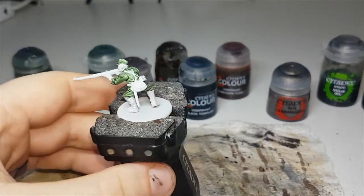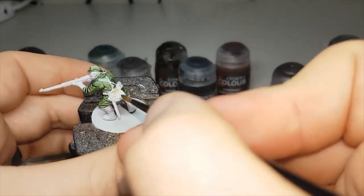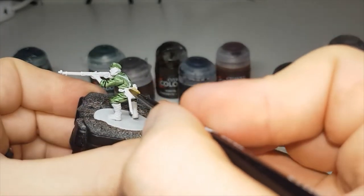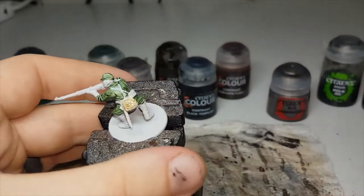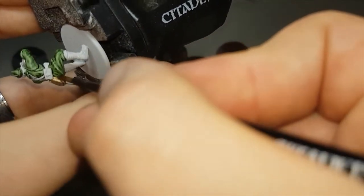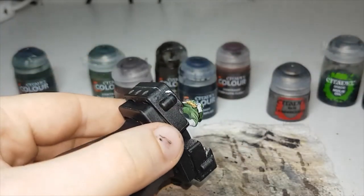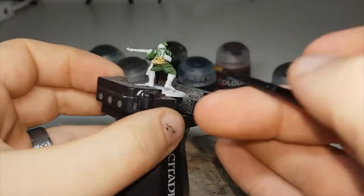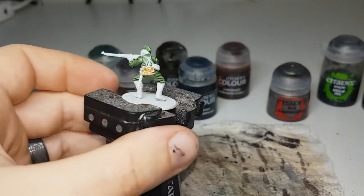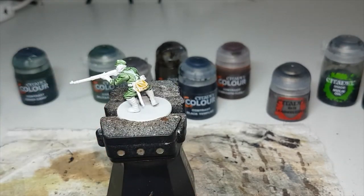Now that the Creed Camo is almost fully dry, the next color I'll move on to will be Skeleton Horde. I'll use this to paint in these little satchels and the little bread bag. You could also use this color to paint in any of their helmets, and also the straps across his back and front if you want, as well as the straps around his legs — though I'll do those in different colors.